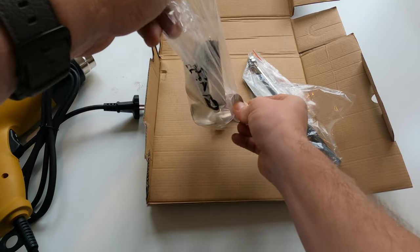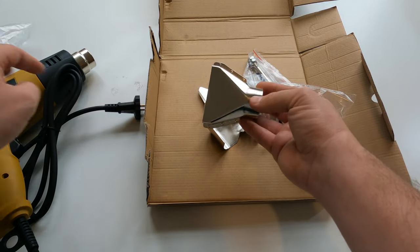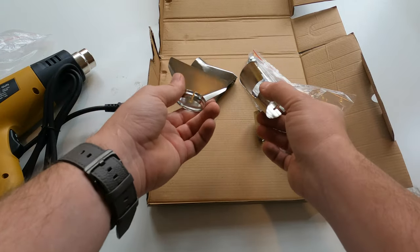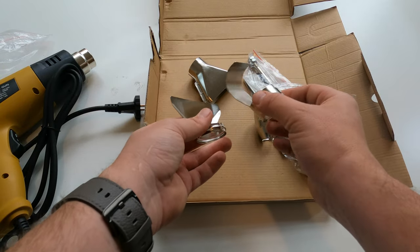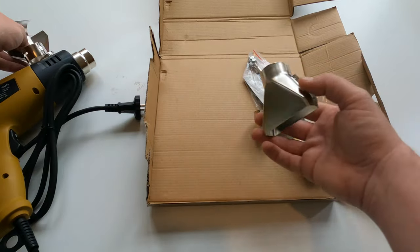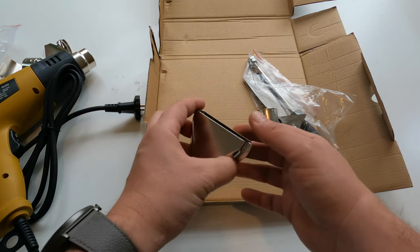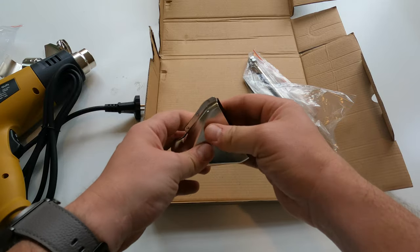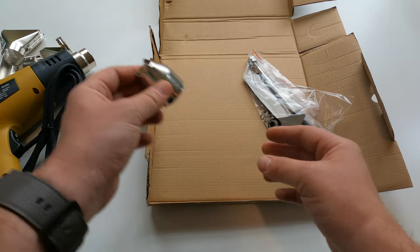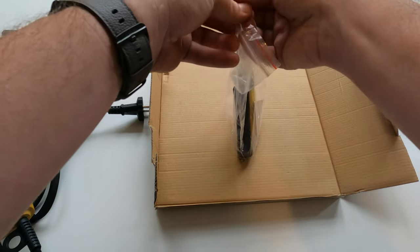The accessories let you adjust the heat flow as desired. This one is supposed to flake off paint — just for kicks we'll try that later in the video to see if it works. This one is a simple airflow distributor or funnel. Here's another accessory; I'm not entirely sure how it works.